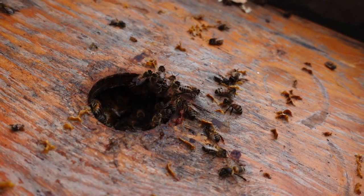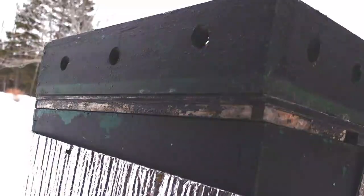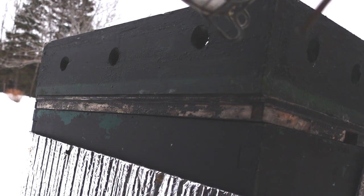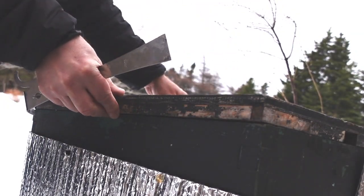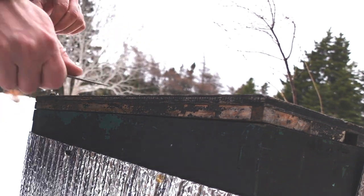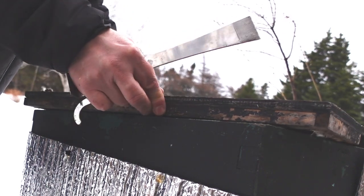I meant to bring a feeding rim to put on some fondant — oh well. Really all I'm doing now is I've got this inner cover on upside down. The entrance is in the back and I just want to put it the other way around so they have an entrance in front. I didn't take any honey over the winter. I don't think they really need food, and it's mild today so I feel like I can do this without causing too much disruption.